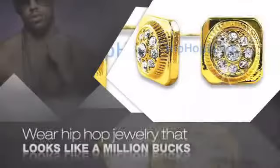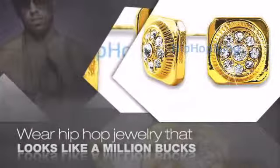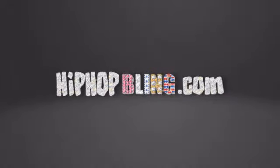Get quality hip hop jewelry at prices that'll surprise you. Items starting at under $20. Don't wait up — get your bling now at HipHopBling.com.